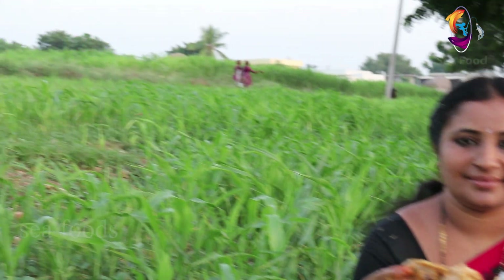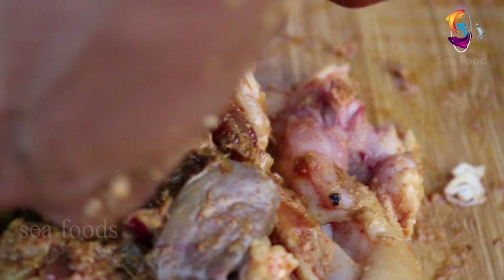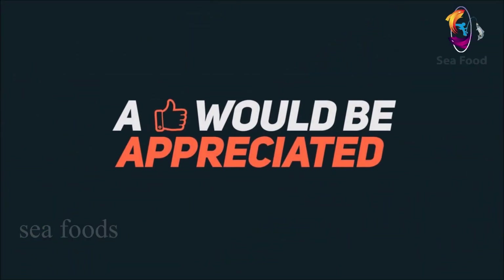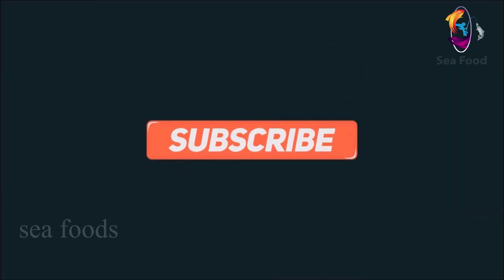This video will be like and share and subscribe to our channel. I'm excited. Thank you.